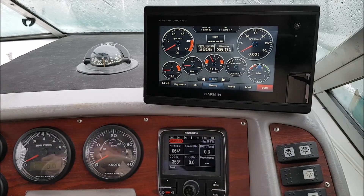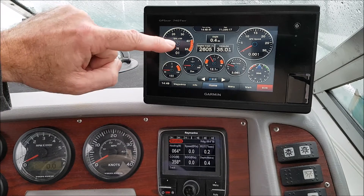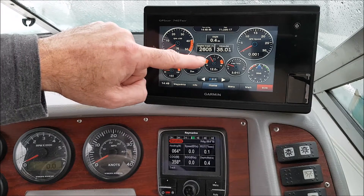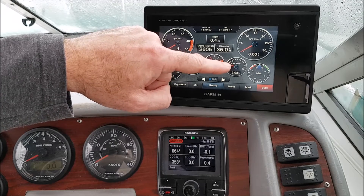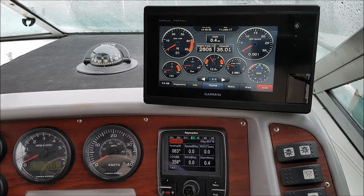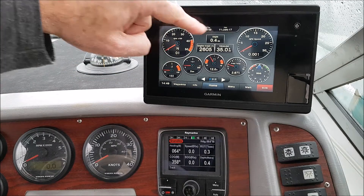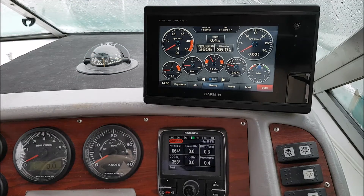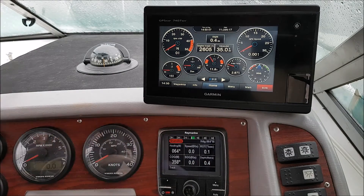After turning on ignition we see RPM here, coolant temperature, boost pressure, battery voltage, water temperature from the Volvo triple transducer, engine hours, and water depth also from the transducer. On the Raymarine we see also water depth and speed through the water from the transducer's paddle wheel.